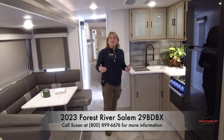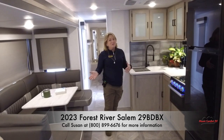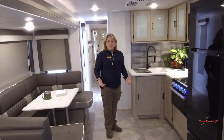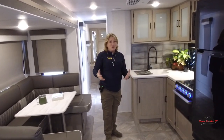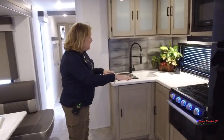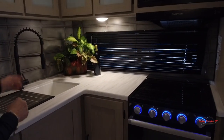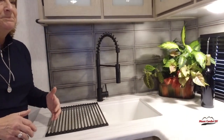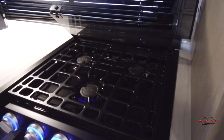Now we're inside Salem's new 29BDB. This is such a cozy trailer for as long and as large as it is, and it's going to accommodate so much usage. First of all, I love this L-shaped kitchen — you do have a lot of space here. The LED lights are super bright, and you still have your nice pull-down faucet that's super functional. There's a three-burner cooktop, so plenty of cooking inside.